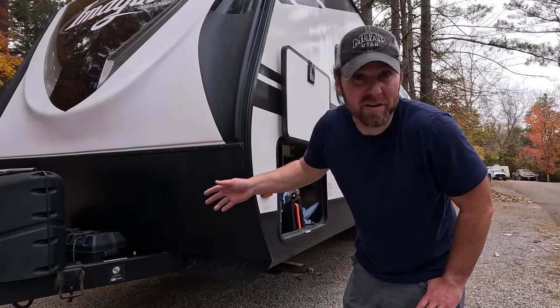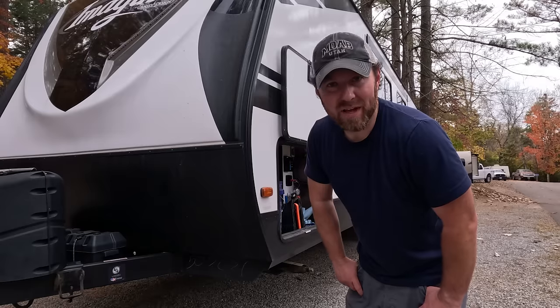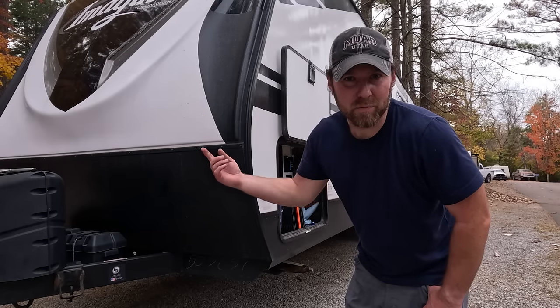It'll work on battery power — especially now that our battery is working again thanks to our replaced power converter. But I'm going to connect shore power, put in the x-chock, and then we will extend the slide.